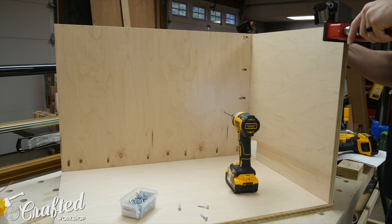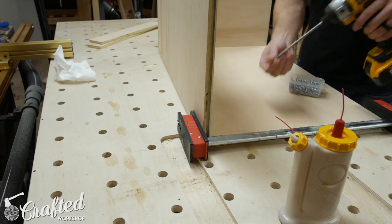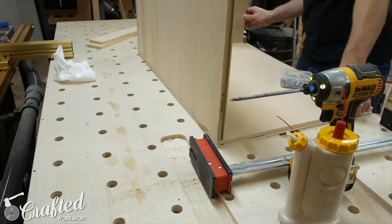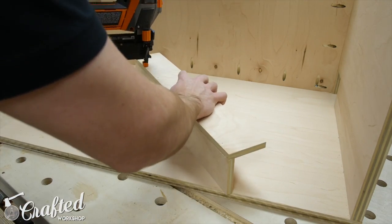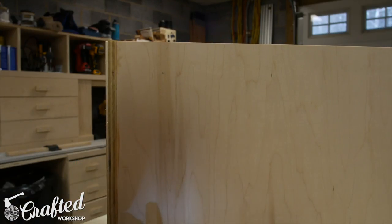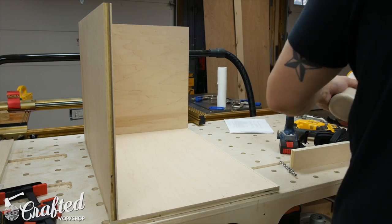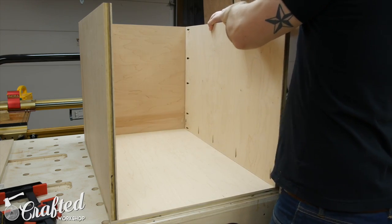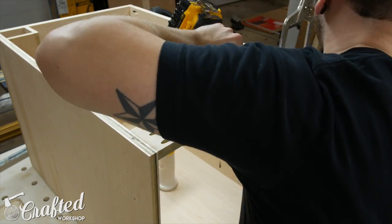For assembly I used wood glue and pocket screws and checked for square along the way. One tip: when using pocket screws, pieces can have a tendency to drift on you. Using clamps to hold your pieces in place is extremely helpful in keeping everything nice and flush and square. I assembled the cable channel using brad nails and glue and just glued and brad nailed it into place in the cabinet. The cabinet stretchers are also attached with pocket screws.